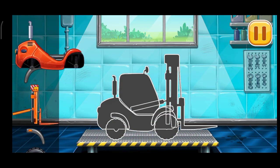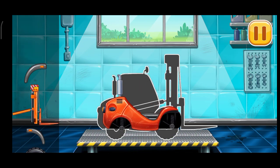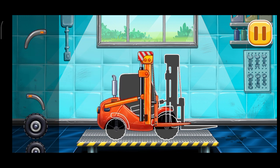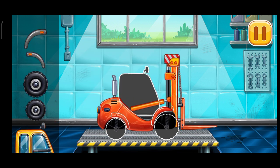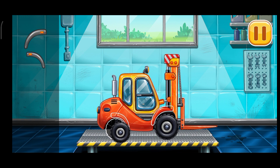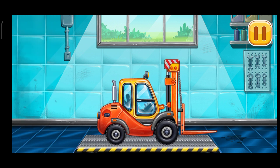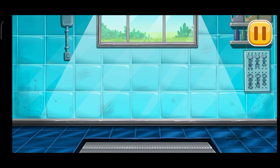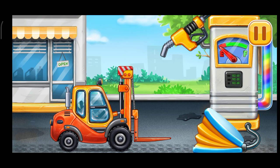We need to assemble the Mini Loader. Keep it up. Now we need to fill it. Mini Loader.